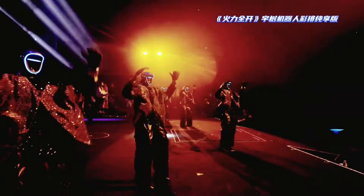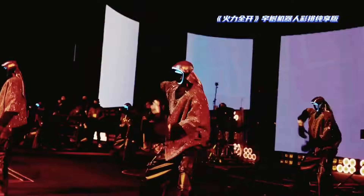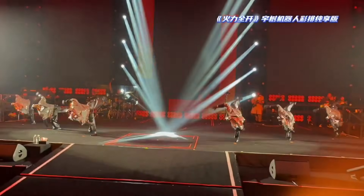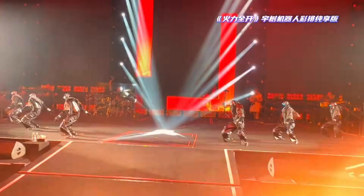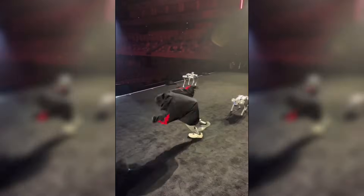These are deliberate motions executed with confidence. Then there's the body control — the hip movements, torso isolations, and full-body transitions are smooth and intentional. For a humanoid robot, this is extremely difficult. It requires continuous balance adjustment and fine motor control.